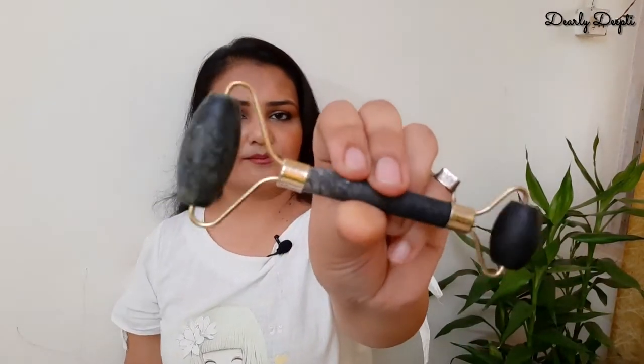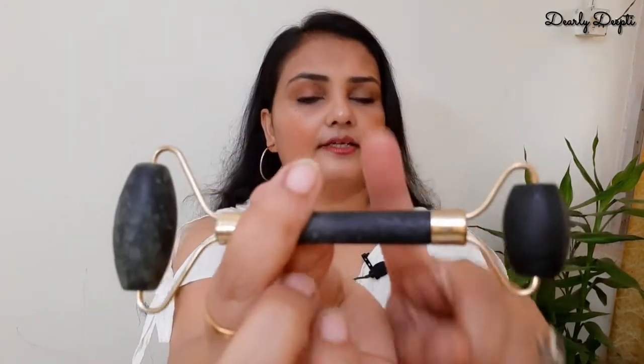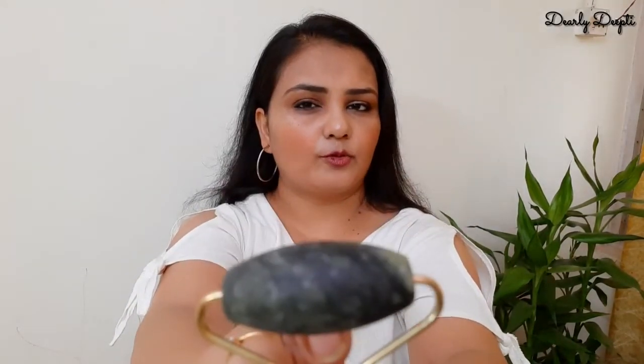You can see that it's a replica of the real one. This is the head, and this is the stick. This is not jade because jade is a little transparent and shiny, and cool also. But this one is cool but not shiny — not the same. The feeling is similar though — like the marbles we use on kitchen platforms. So it is definitely that same material.